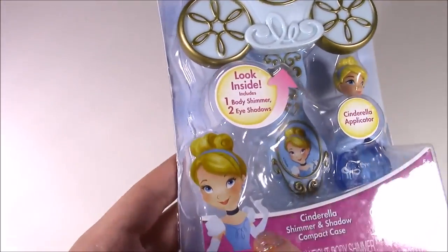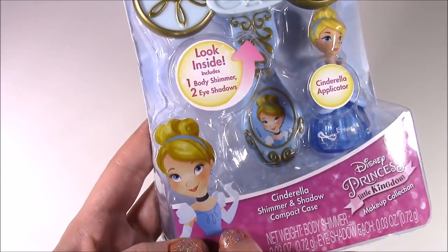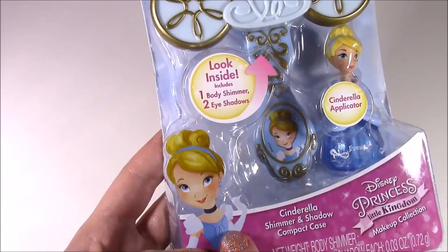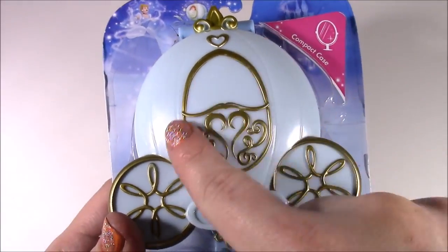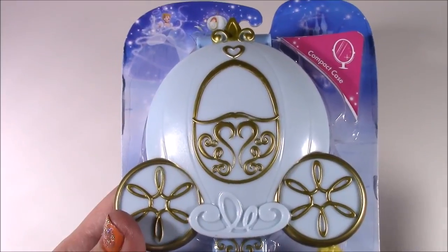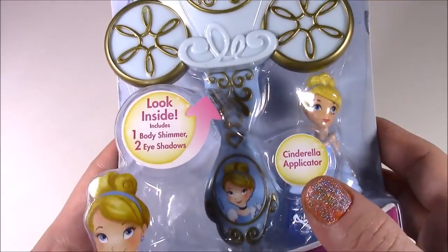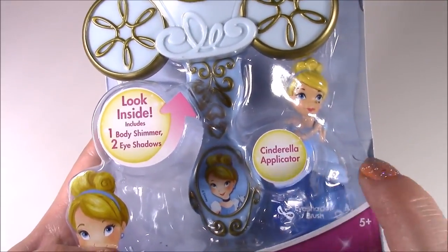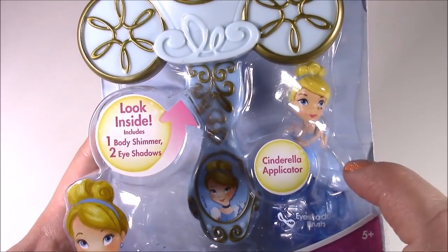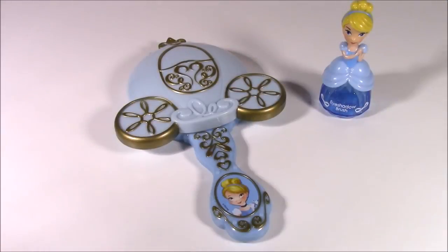Here it is. This picture of Cinderella here, she also looks kind of like a little girl — maybe like an early teenager, not a toddler. Here is the pumpkin carriage, and just like Aurora's little flower, it's got all of the gold on there. Here is the handle. And where Aurora was a blush applicator, this one is an eyeshadow applicator. Let's move to Miss Cinderella.